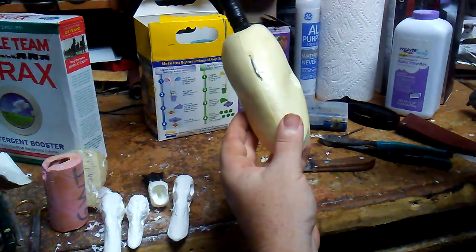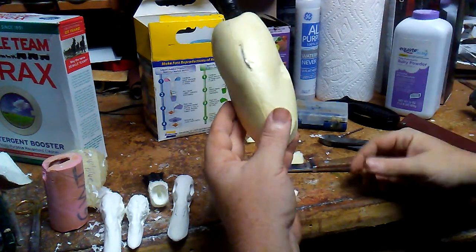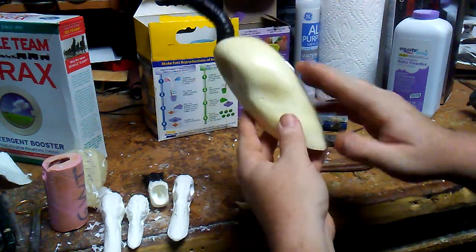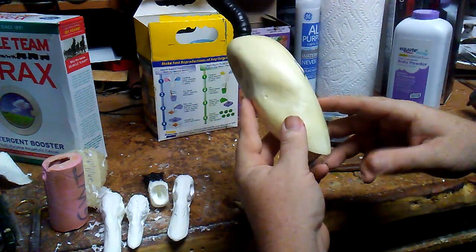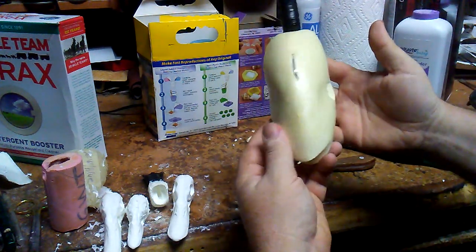I prep all my bodies this way — geese, ducks, swans, pheasants, quail, all that stuff. It seems to always work right. I use Ferriby bodies; I know a lot of people use different bodies, but that's just what I've always used and gotten used to. Anyway, that's it for bodies.